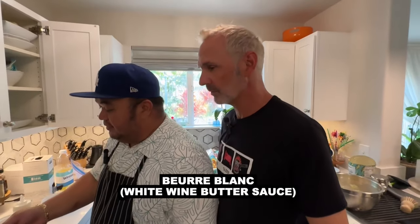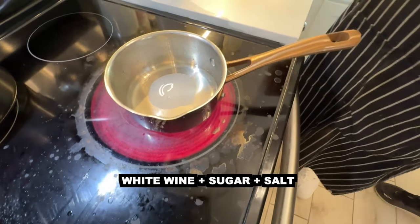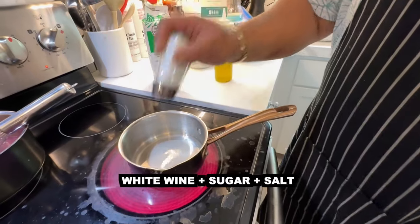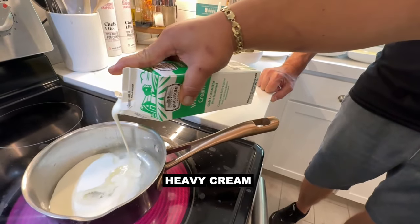So we're making a white wine butter sauce now. You got some white wine in there? A little white wine, some sugar, sweet and salty, fresh lemon juice in there. This time we're going to add some cream — a little cream.